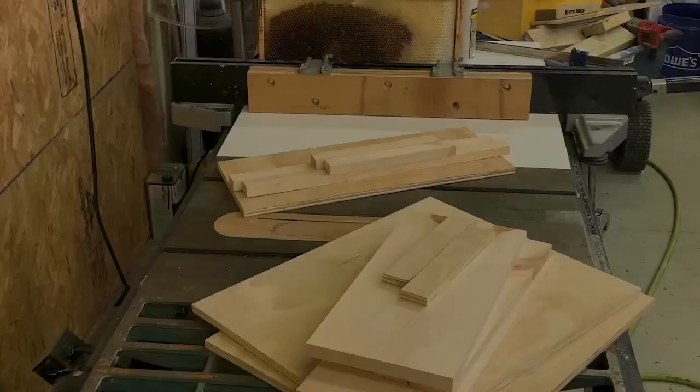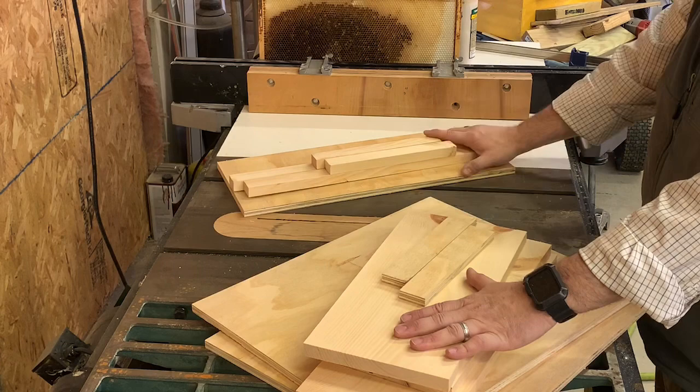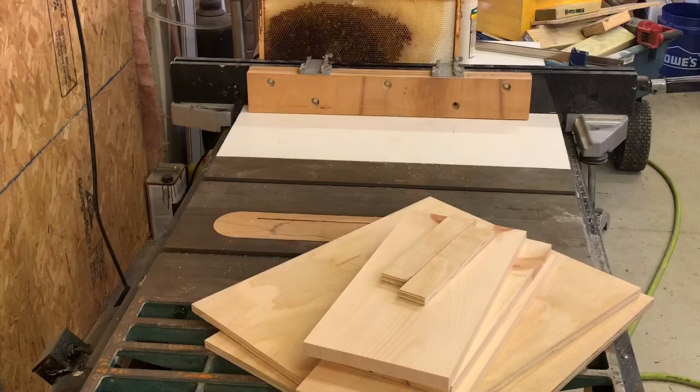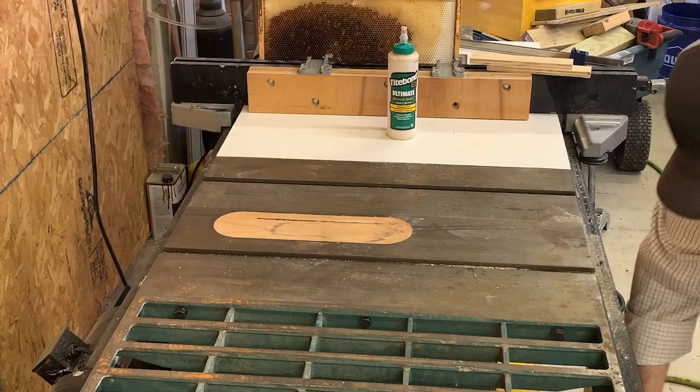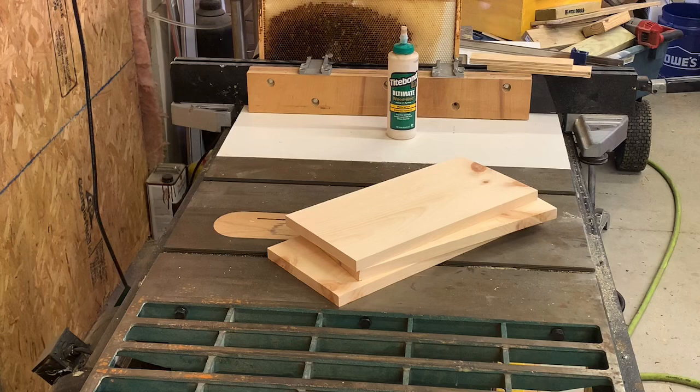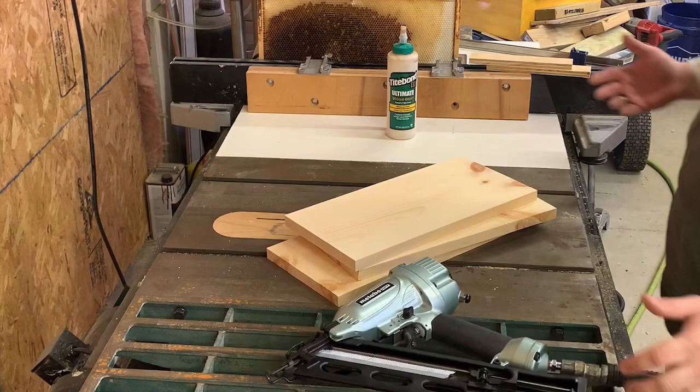Now that all our pieces are cut, we're going to assemble the main box and the lid. I'm using a combination of Titebond 3 wood glue and 1.5-inch 15-gauge nails in my pneumatic nailer — a Metabo — though you can use a hammer if needed. The first piece going on is the bottom of the box, which is the full 18-inch length.